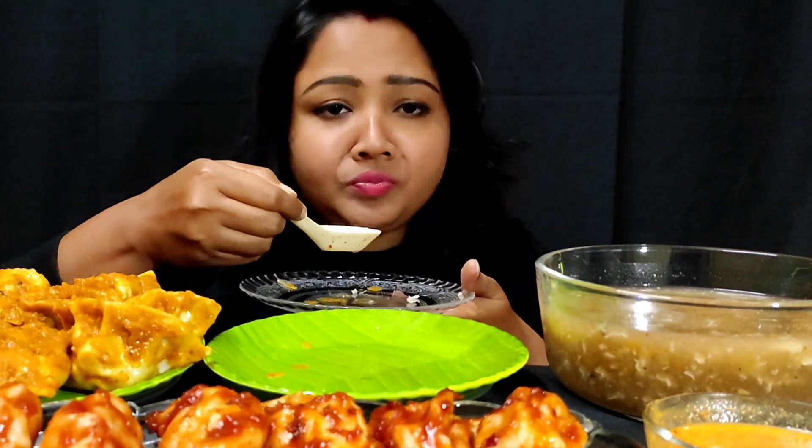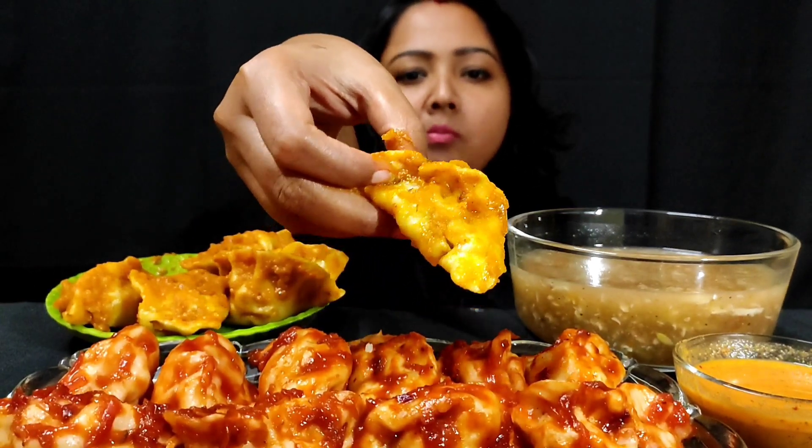It's so delicious! It's so good — I can't believe it, it's so good. I love it!